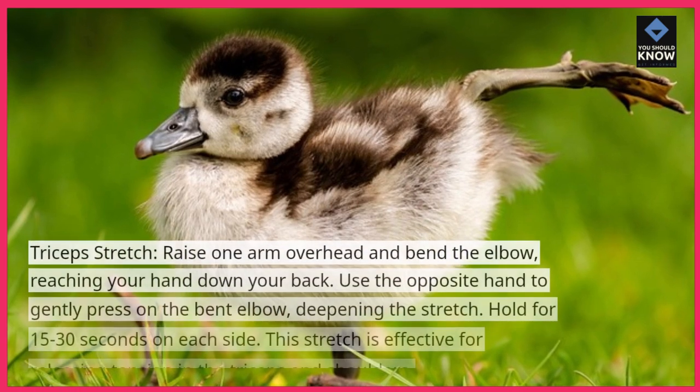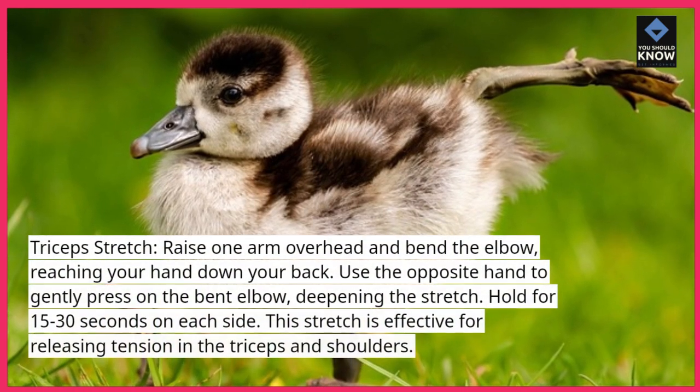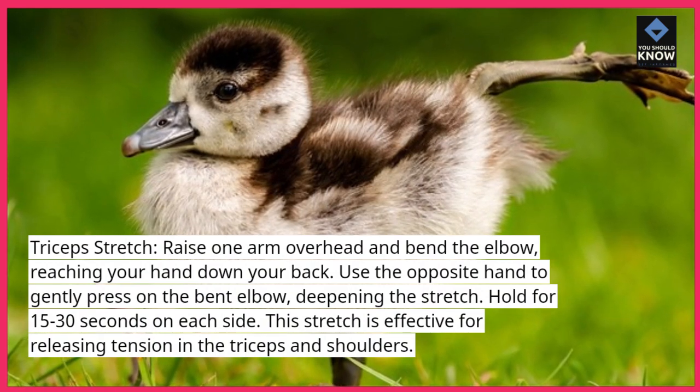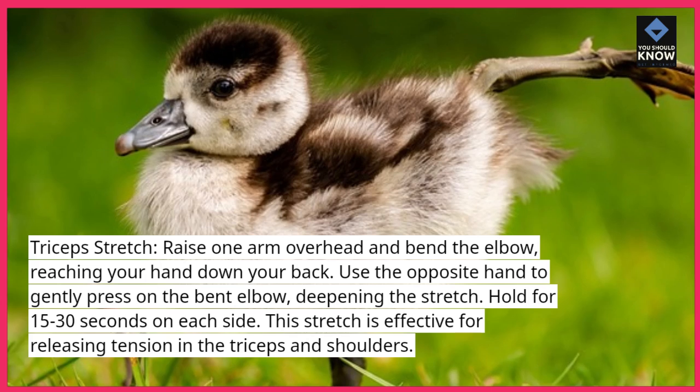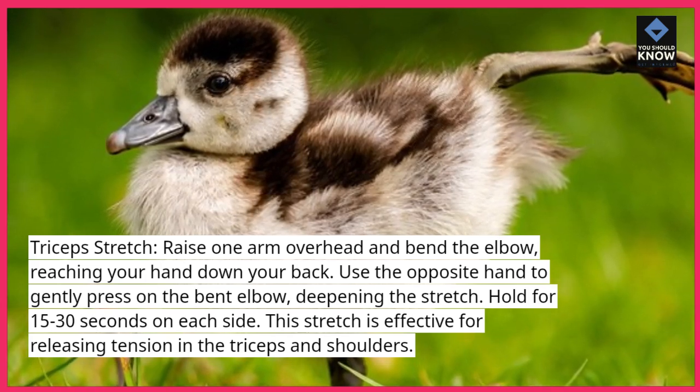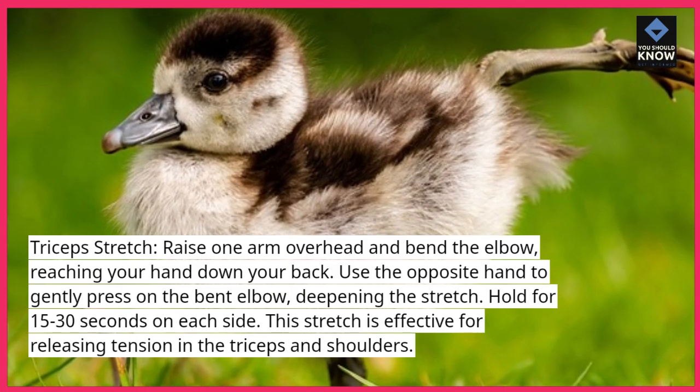Triceps stretch: raise one arm overhead and bend the elbow, reaching your hand down your back. Use the opposite hand to gently press on the bent elbow, deepening the stretch. Hold for 15 to 30 seconds on each side. This stretch is effective for releasing tension in the triceps and shoulders.